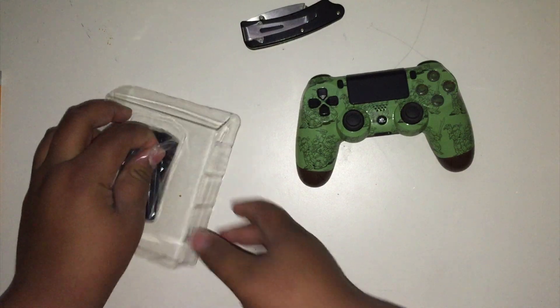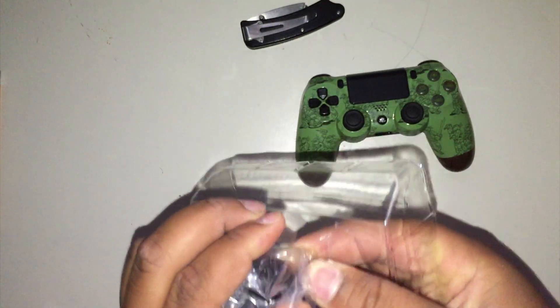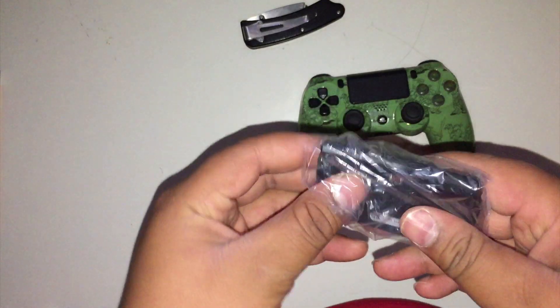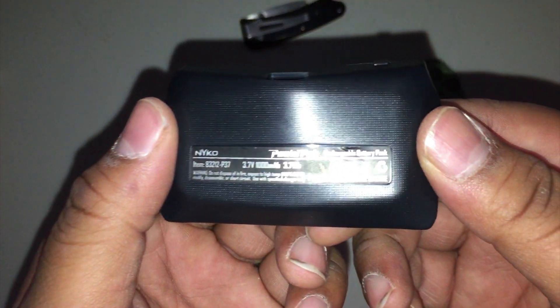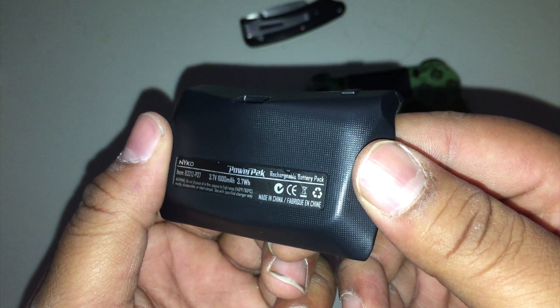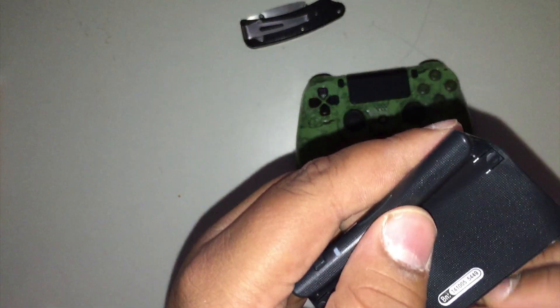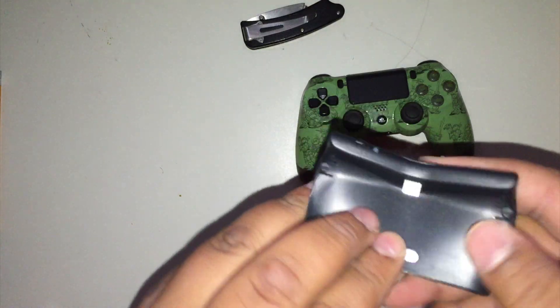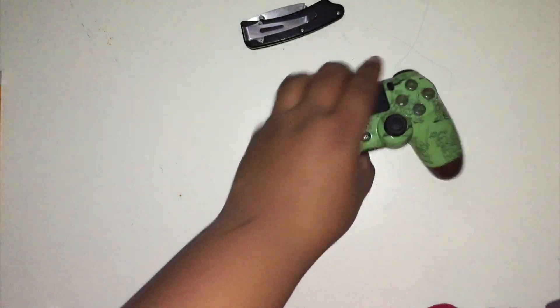Let's pop this out — wow, the packaging broke pretty quickly. I must have pressed the button already because it turned on. Here's how it looks — it actually feels well-built. Zooming in, you can see it says 3.7 volts, 1000mAh, 3.7 watts. There's one button up top, an LED light, and a micro USB port. It has a really bumpy texture to it which feels nice, actually similar to a regular PS4 controller.